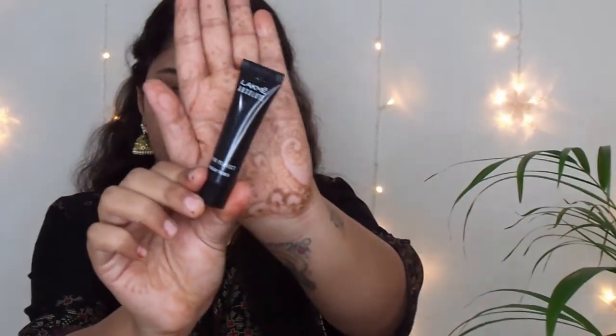I am done with my skin prep and I am going to use this Lakmé Blur Perfect Primer, just going to concentrate mostly on this area. Primer is done, so for the next step I am using the Maybelline Fit Me Powder and this makes my makeup last for a really long time.